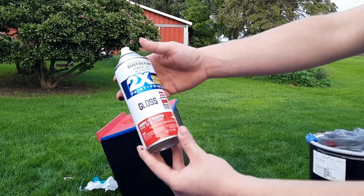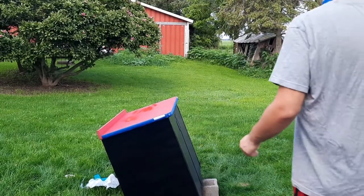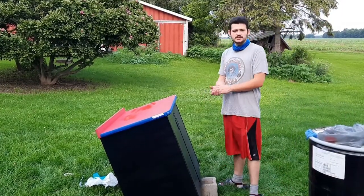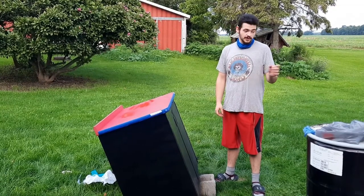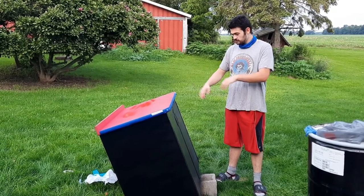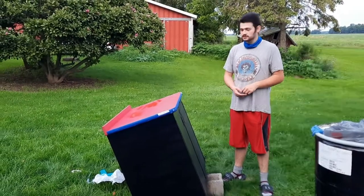And this is what I'm using on the top: Rust-Oleum 2X gloss apple red. Should turn out looking pretty good. Since it came from Burger King, I wasn't a fan of those colors, so I'm gonna paint it black and red. I'll get the center block out of the way, drop it down, paint the top red, and let you guys see what the finished product looks like. Stay tuned.